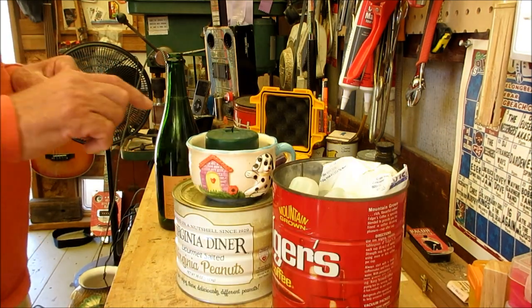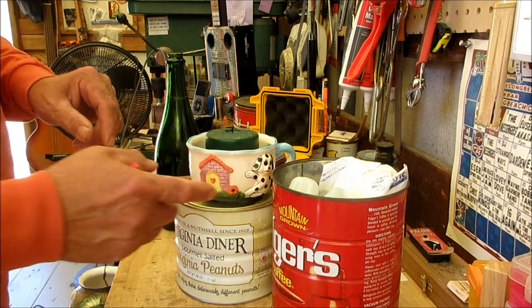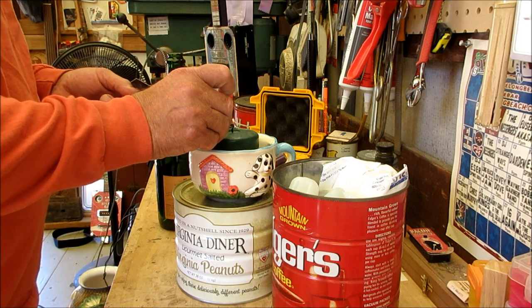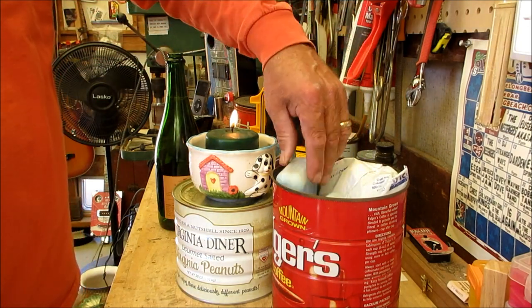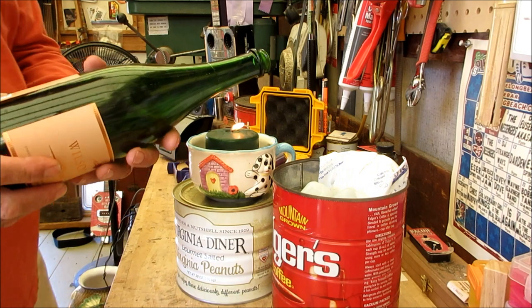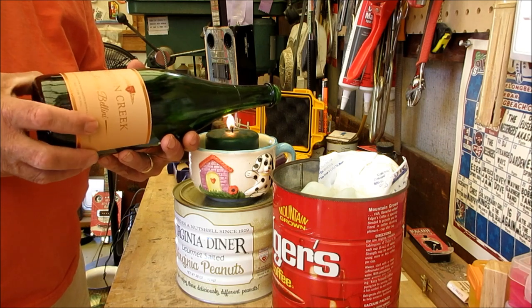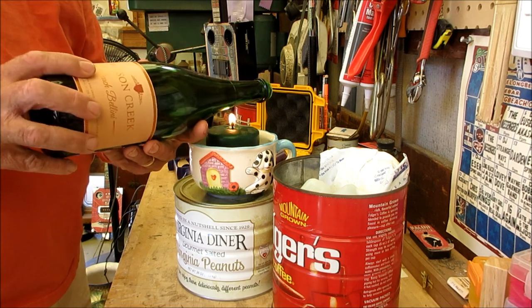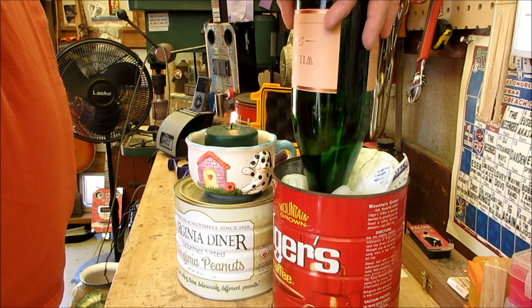Now you're going to need a candle — preferably something to hold it. I borrowed Tammy's cup. I'm going to light this candle and let it get going. I've got a coffee can full of water — rather than burn up all the ice in the house, I use these freezer packs. Now I'm going to take the bottle where that score line is and rotate it above the candle for about a minute and a half. After that, I take it and plunge it directly into the cold water.